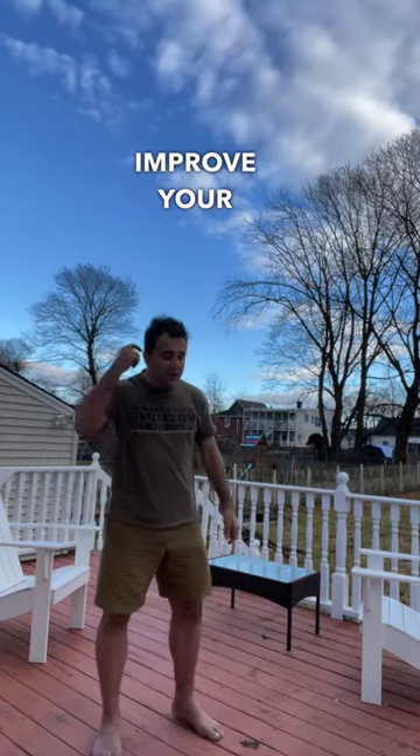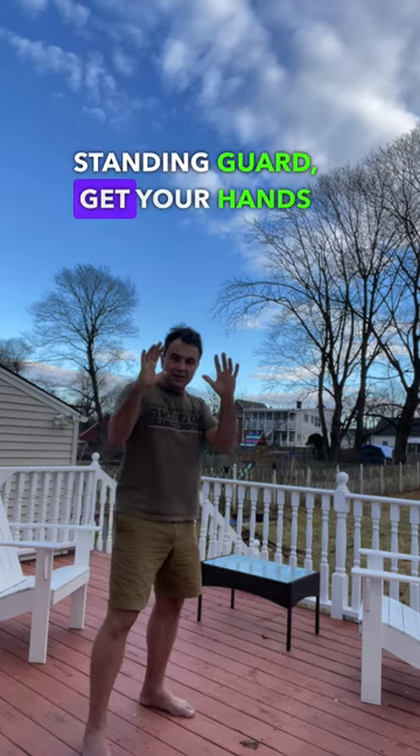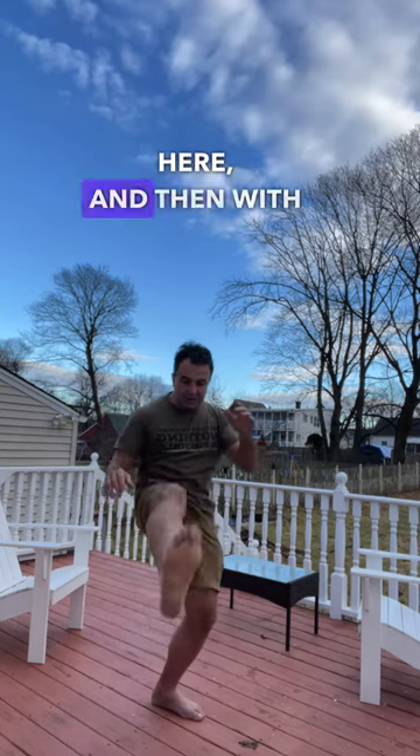Improve your front kick defense. So from the standing guard, get your hands up, slide, slide open — think of the kick coming — and then with the same leg.